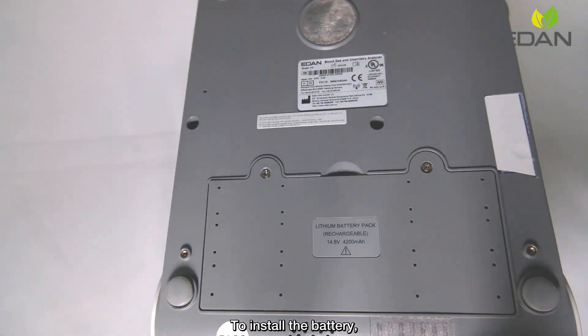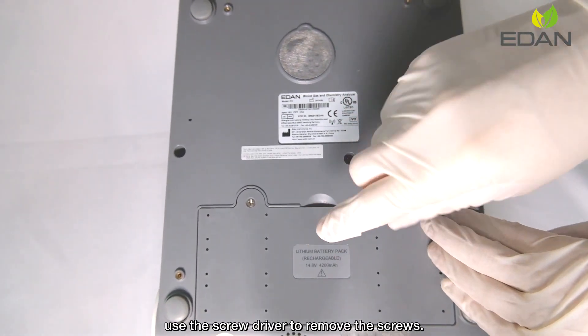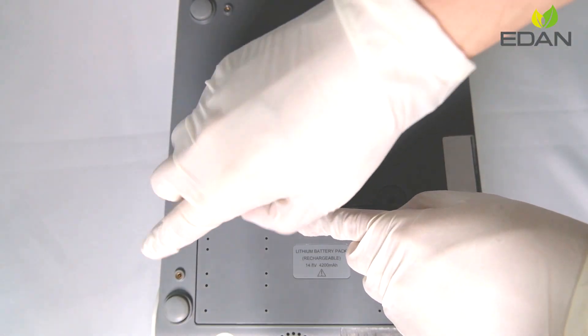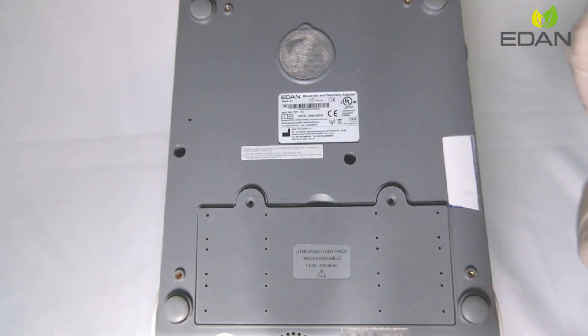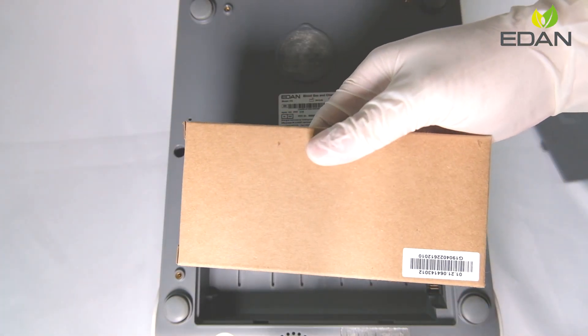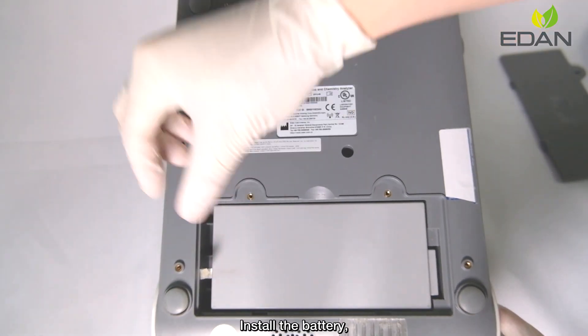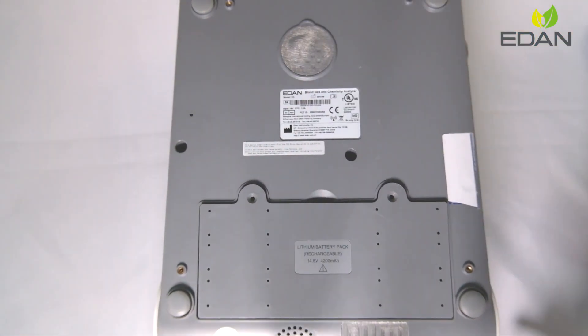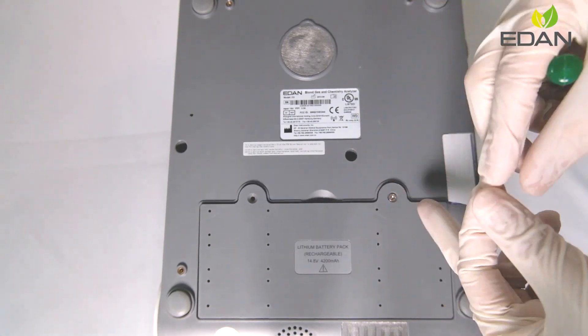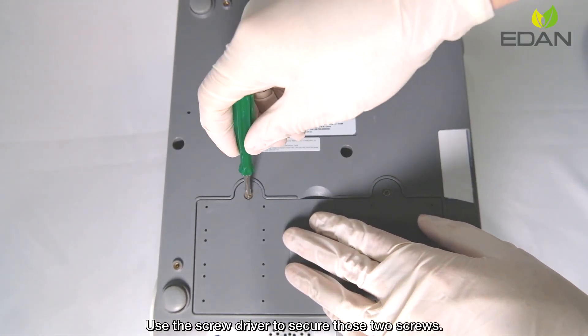To install the battery, use the screwdriver to remove the screws and take out the battery chamber cover. Install the battery, then put the cover back and use the screwdriver to secure the two screws.